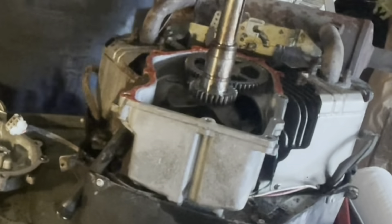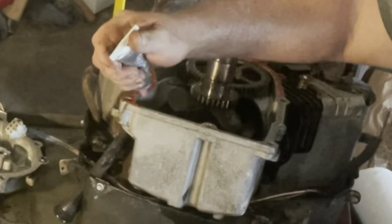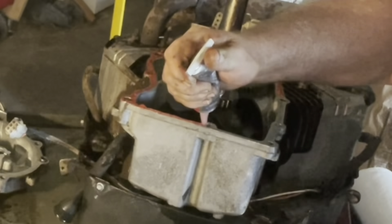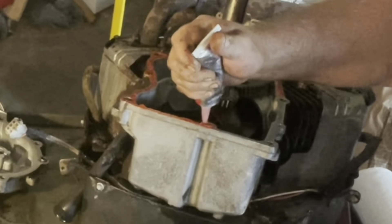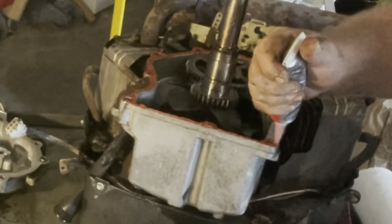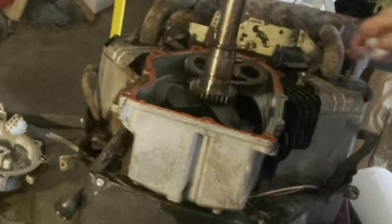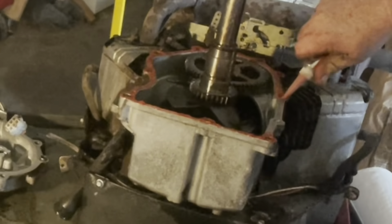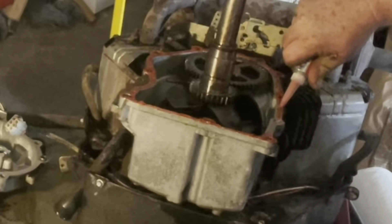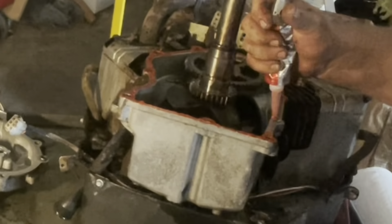I wouldn't use it on a Harley because you've got all that chrome and all that nice stuff — I wouldn't use it in a situation like that. But we're talking about a lawnmower here. We're finishing up with our bead of silicone and we're getting ready to put our sump back on. Everything should be ready to go.